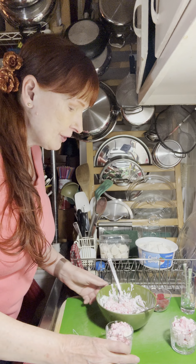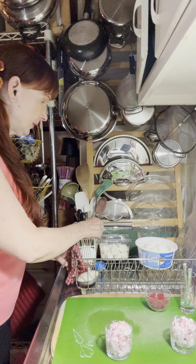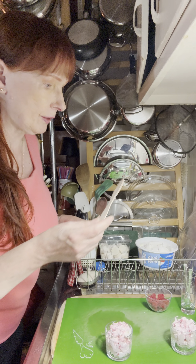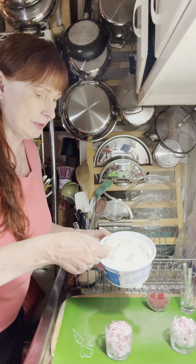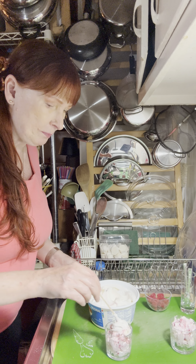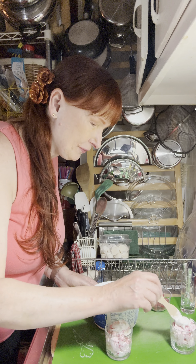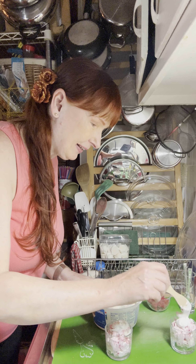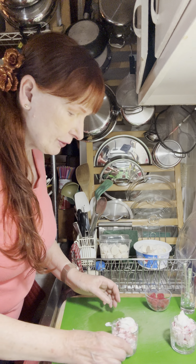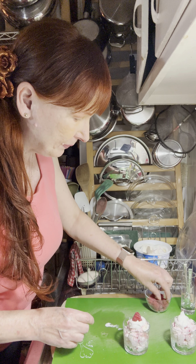To top it off, we're going to add a little more Cool Whip. I'm going to get one of my little tasting spoons — I got these on Amazon and they come in really handy. Take a little scoop of Cool Whip, put it on top, and make a little swirl. Oh, that swirl turned out really good! I'm already salivating. Then we're just going to take one raspberry and put it right on top to decorate it.